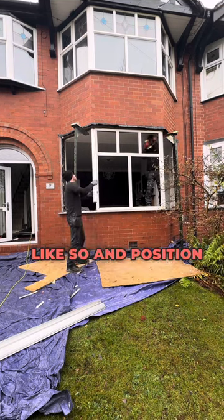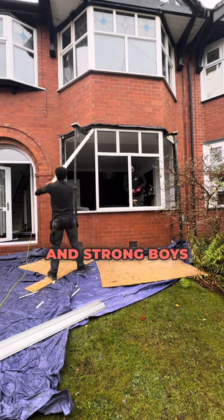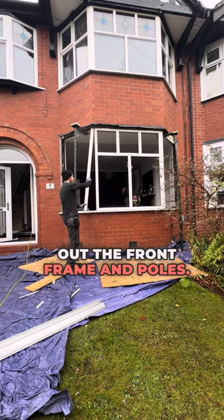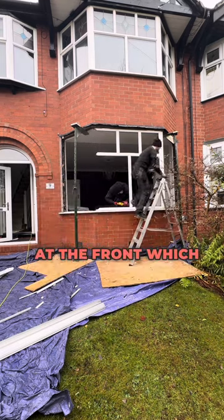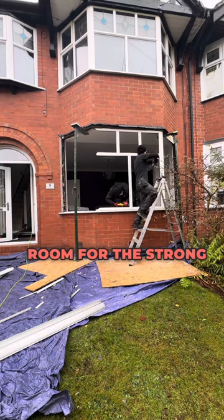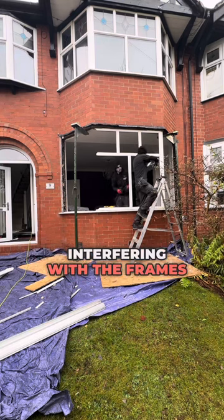Usually you remove the side frames like so and position the acro props and strong boys here before taking out the front frame and poles. But on this install there was already slots cut out of the timber at the front which would provide room for the strong boys without interfering with the frames.